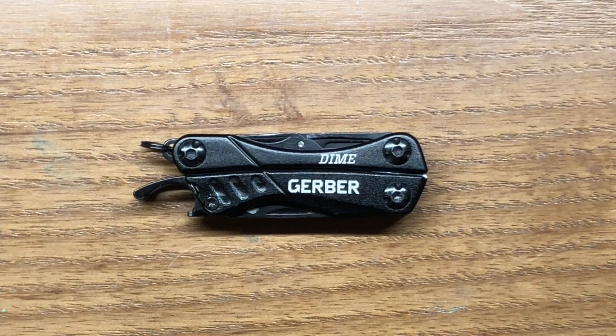One of the redeeming qualities of the Gerber Dime is how small, compact, and lightweight it is. The weight comes in at 2.32 ounces, which is about 66 grams. Overall length outside to outside is two and three-quarters of an inch, or about 70 millimeters. Its overall width is about 13/16ths of an inch or right at 21 millimeters, and it's about a half inch thick or roughly 13 millimeters.